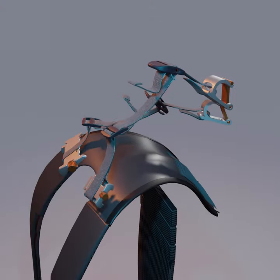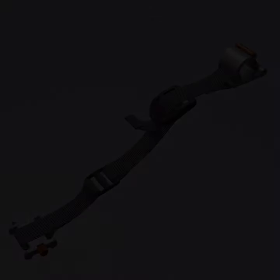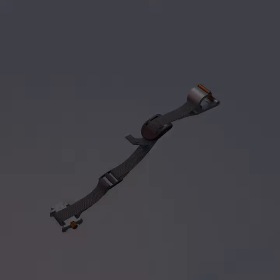A few brands have seen the light and recently updated their designs with load lifters, but for those that haven't, we have a user-based solution: the Universal Load Lifter.